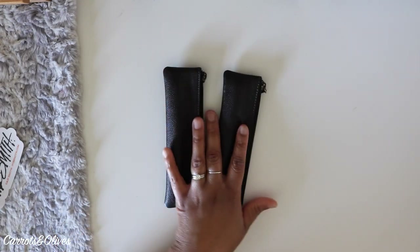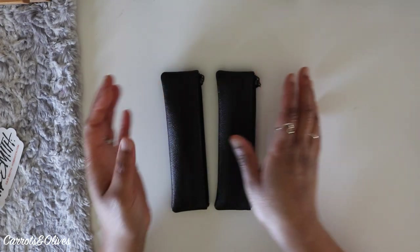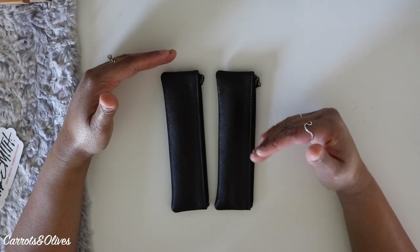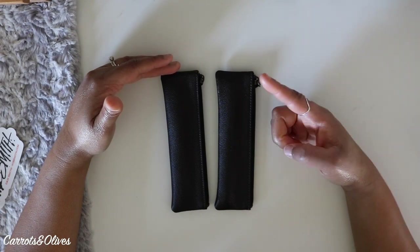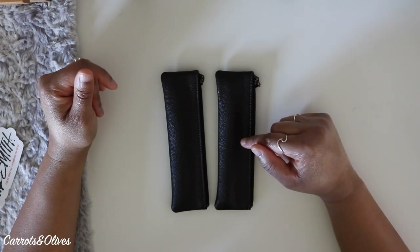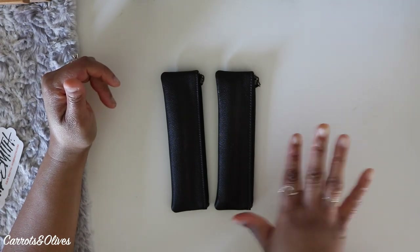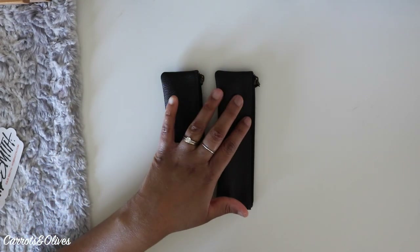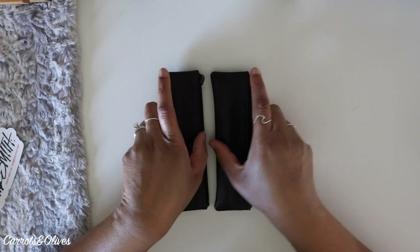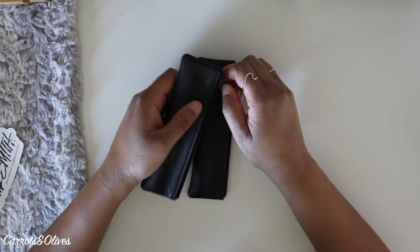There was one other time I ordered a fountain pen directly from Nibsmith's website — you can get grinds done on a brand new pen before it ships to you. I did that with a Kaweco Sport, since Kawecos can be hit or miss. I got a smoothing customization on the nib, and when that pen arrived I was completely amazed by how well it wrote.